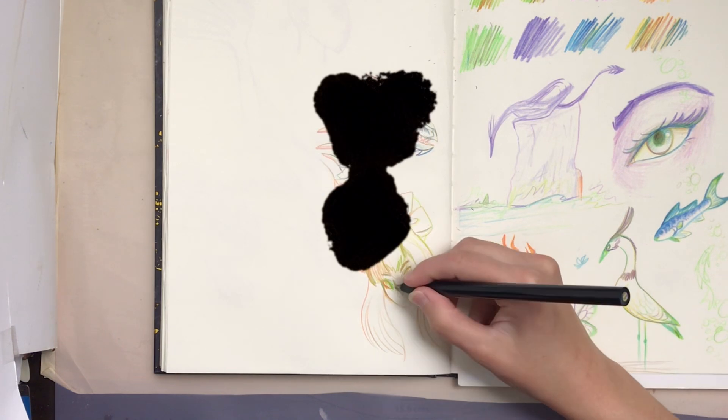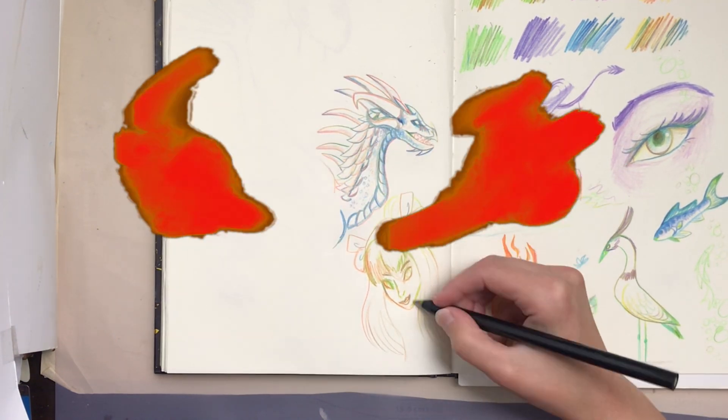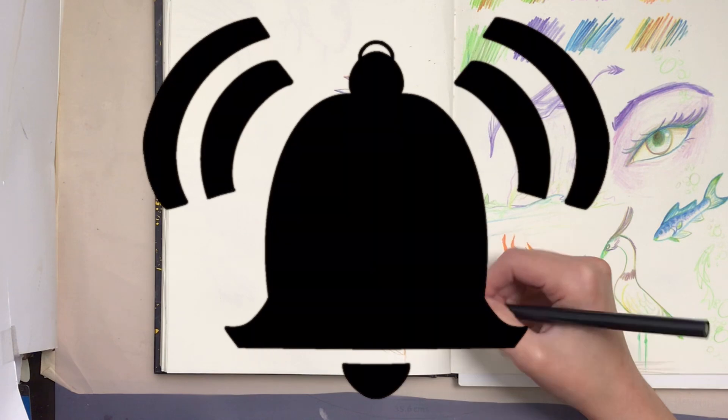I'll ask you to like, subscribe, and hit that notification bell if you're really enjoying my content.